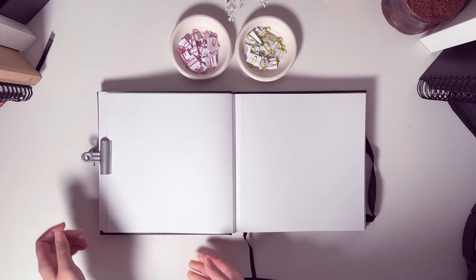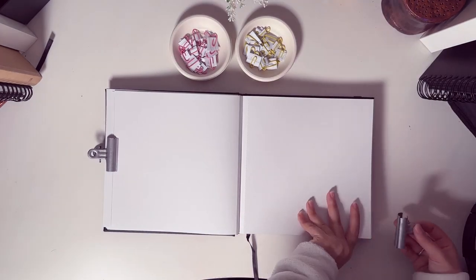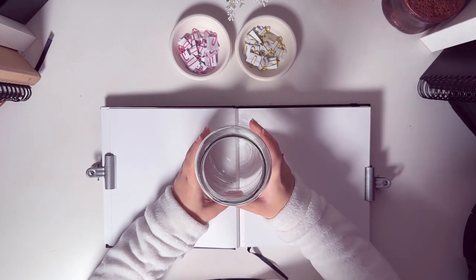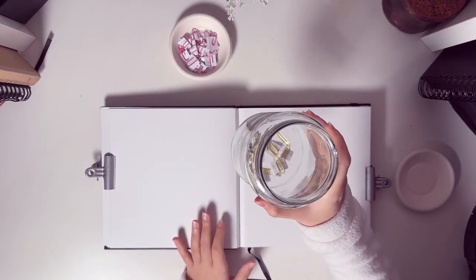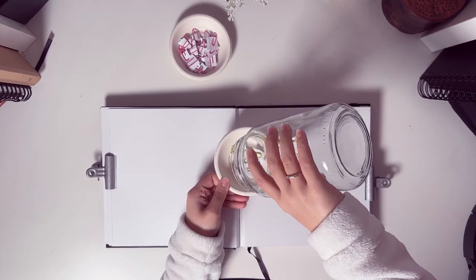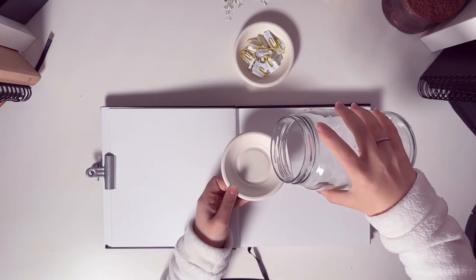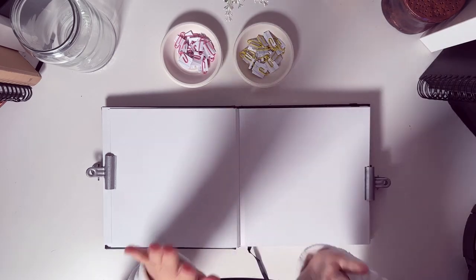For this challenge I will be using the Ohuhu mixed media sketchbook. I'm always trying to use the sketchbook because it has a lot of pages and my goal is to fill it up by the end of this year. I'm going to start by shuffling the animals and challenges in a big jar, so grab some snacks or your sketchbook and let's dive into the animal kingdom together.